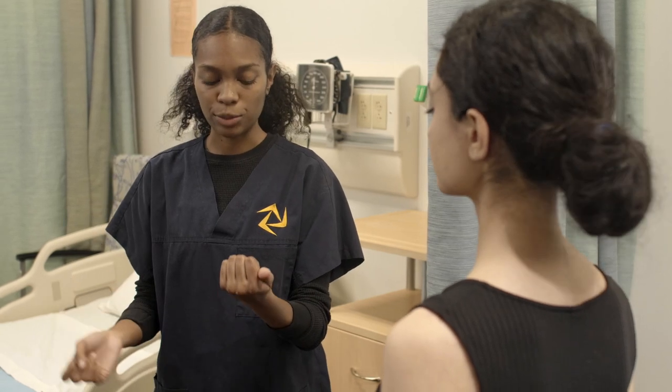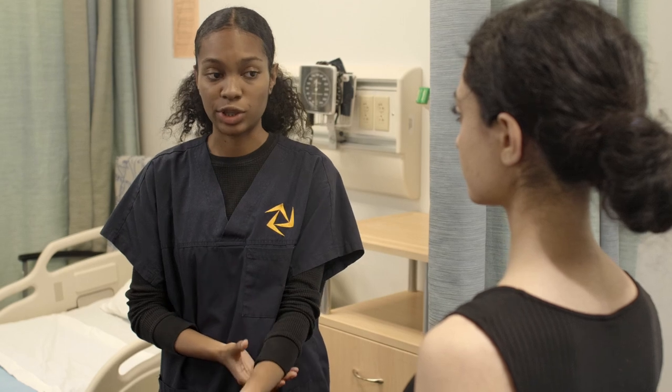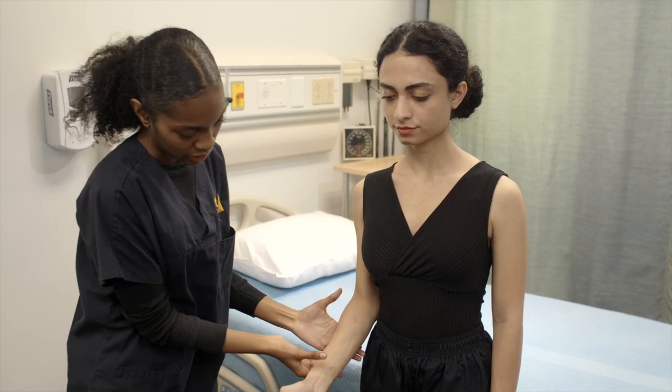Now for elbow extension, I want you to bend your elbows at a 100-degree angle. I'm going to place my hand on your middle forearm, and I want you to resist this force as you try to straighten your elbow. Okay. Other arm.